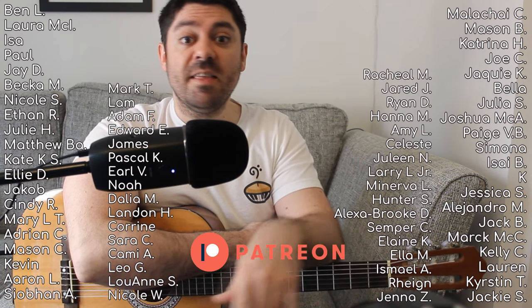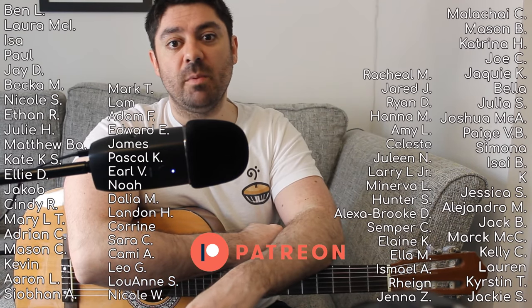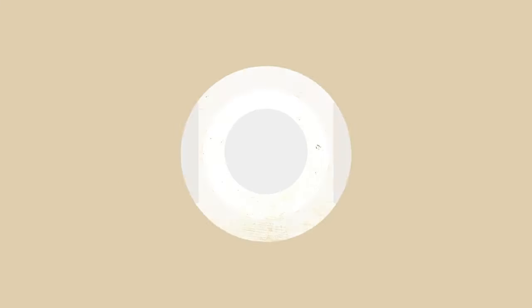If you found that useful, please like and subscribe — it really helps out the channel. I also want to say thanks to the people on screen. The PDFs I mentioned earlier, these people will get that immediately when this video goes live, as well as every other song on Taylor Swift's new album, for just a few dollars. Thanks to them for their support, and thanks to you for watching. I'll see you in the next video.